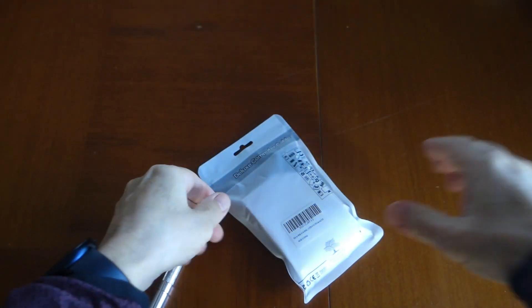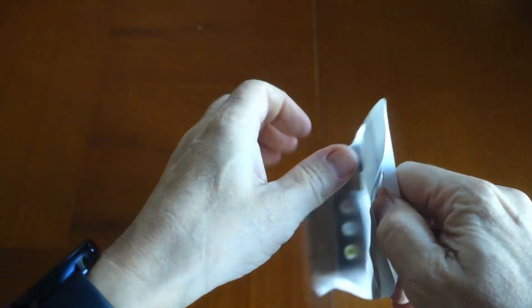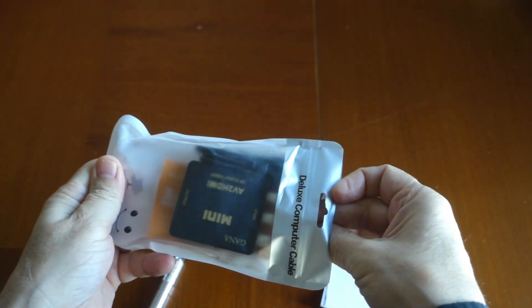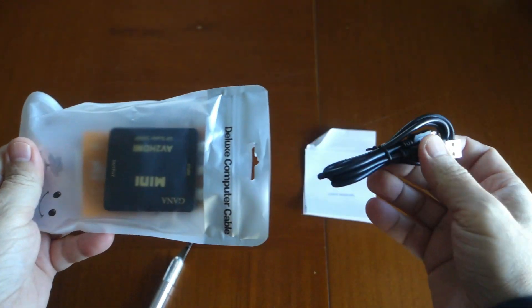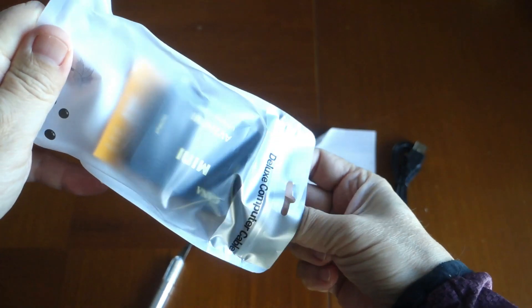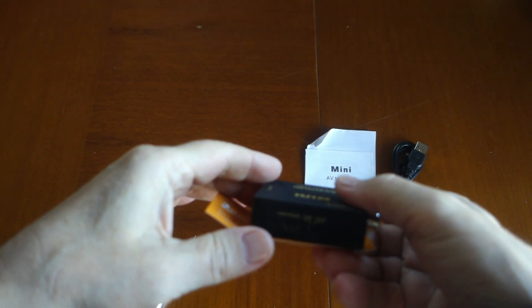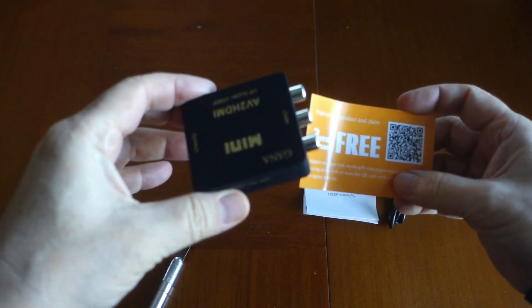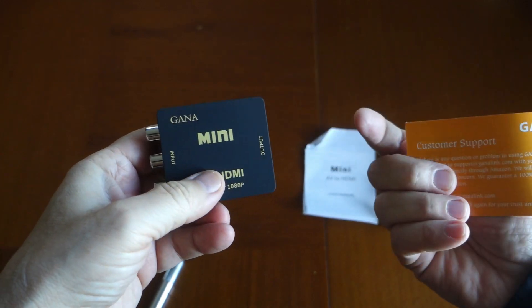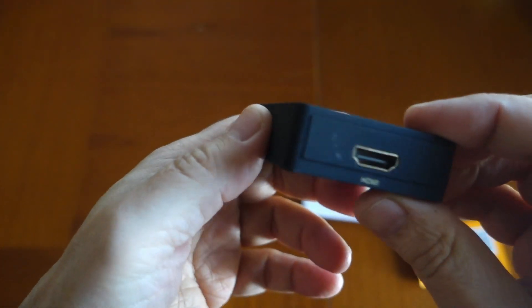Love those boxes within boxes. This comes in a little baggie with an instruction manual, USB cable, and three years of warranty if you register.